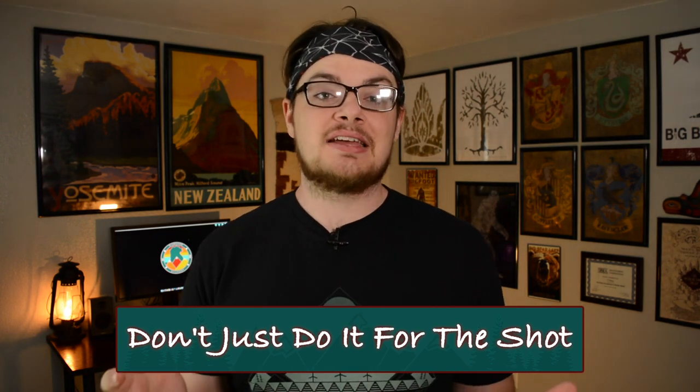The third tip for being an eco-friendly landscape photographer is don't just do it for the shot. As landscape photographers, you want to get the best light possible, the coolest composition, all that kind of stuff. But if it means you're doing something you probably shouldn't do, don't do it. If you see a beautiful shot but it's in a blocked-off area, that area is probably blocked off for a reason — either to prevent further erosion or to let vegetation grow back. Don't go trampling over there and cause more damage. And that same thing goes for if there's a little twig peeking into your composition — don't snap the twig. Leave it be, just slightly change your composition and shoot from there. You'll probably end up with a better one anyway.